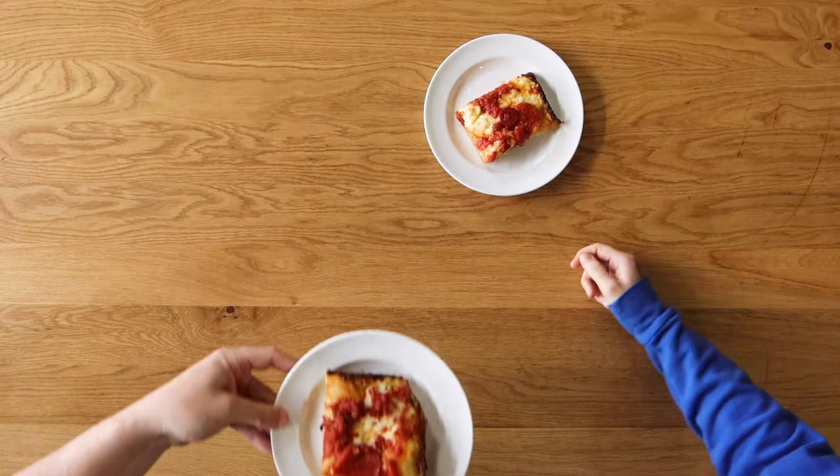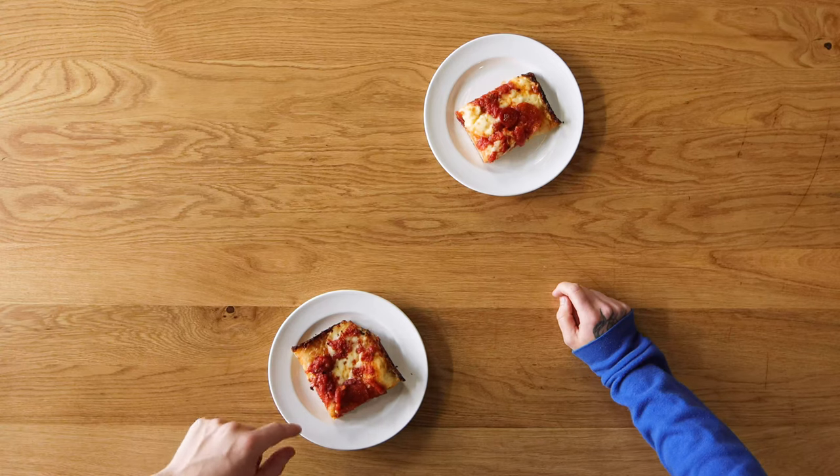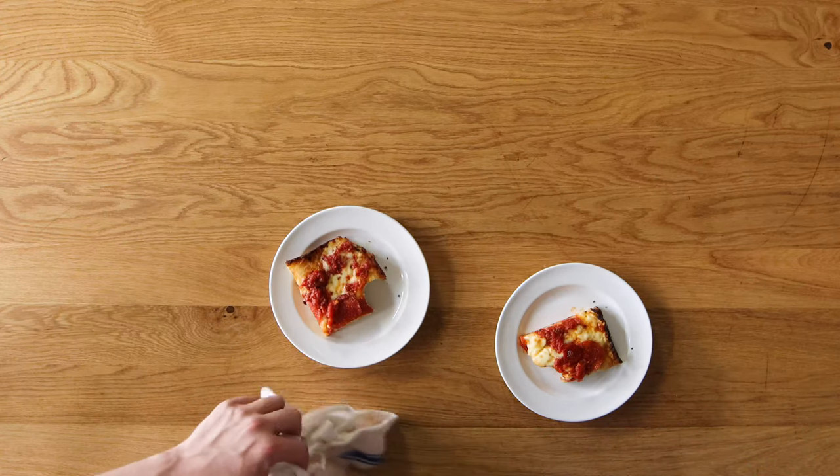Detroit style pizza. You see what I mean about the edge? Nice and crispy — way more dark and crispy and crunchy. The cheese basically fries on the outside of the pan. These are cooling down fast, so let's take a bite. That's way better. It's really reminiscent of how my grandmother used to make. It's really yeasty and bready. I think that's what's great about this one — if you're gonna have a bready pizza, this is what you want. The balance is really there. That's really good.